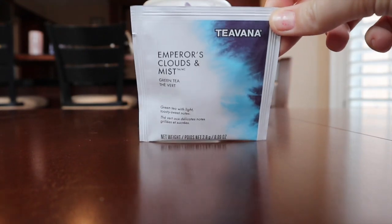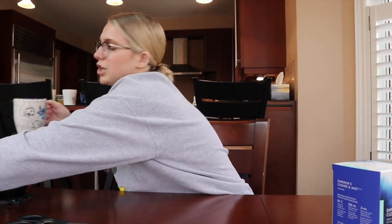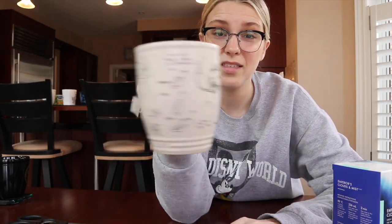Next we have my favorite tea in the house: Starbucks Emperor's Clouds and Mist green tea. This is the best tea ever — I love it so much. It is being served in a Stitch mug from the Disney store in Calgary. My boyfriend got me this when he was at a volleyball tournament out there and I love it.